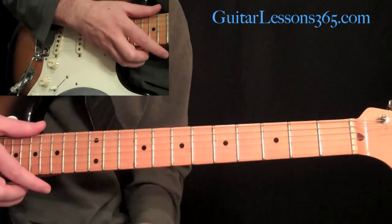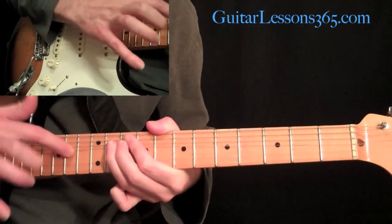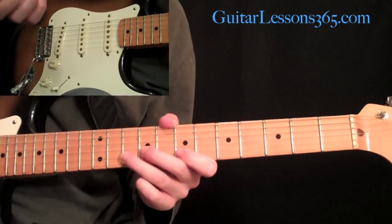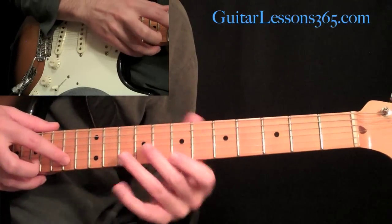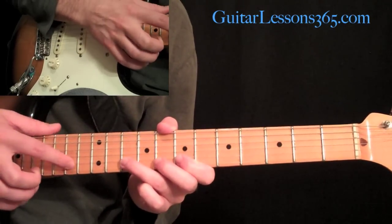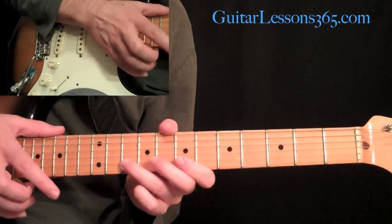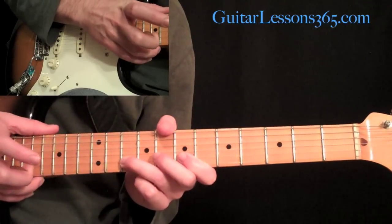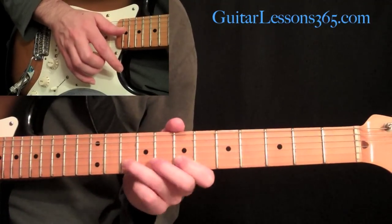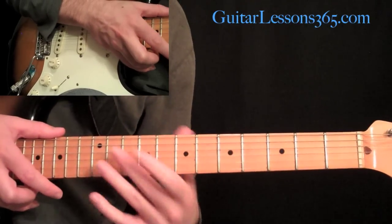We're going to create kind of a siren effect. The tapping pattern is going to start with our first finger at the seventh fret on the B string, then the tenth fret on the B string, and then we're going to be tapping the fourteenth fret on the B string. We're going to tap the fourteen, pull off to the tenth fret, tap the fourteen again, pull off to the tenth fret again, pull off to the seven, then hammer back on the tenth. So all together it's a six-note pattern.